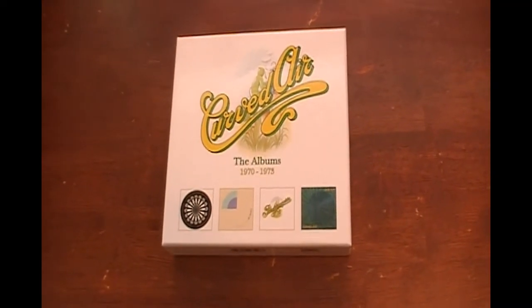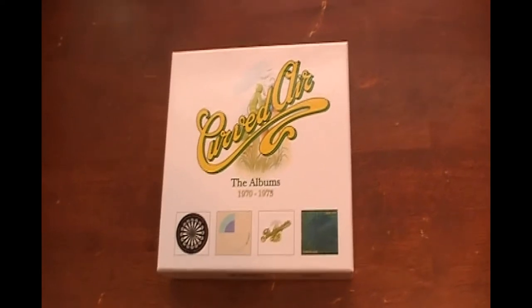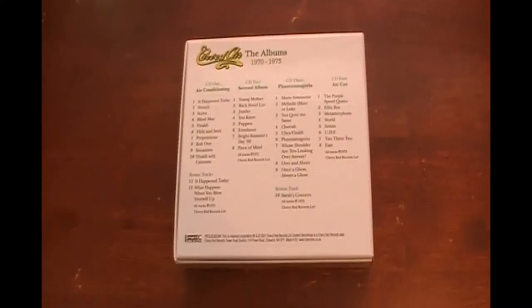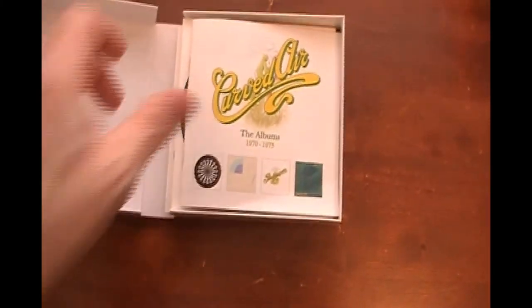The next in our series of bonus feature videos to go with our reviews is this Curved Air: The Albums box set, which comes in a really nice cardboard box. In a moment we'll have a look at what's inside the box, which is of course what makes it so special. So opening up the box...